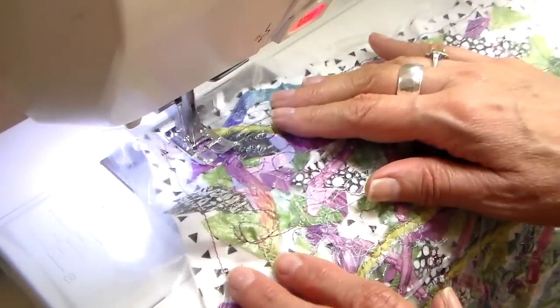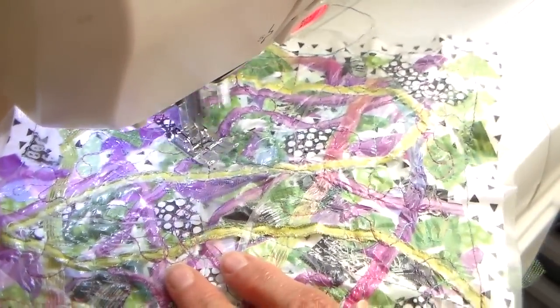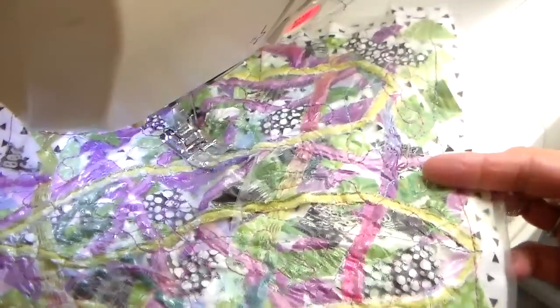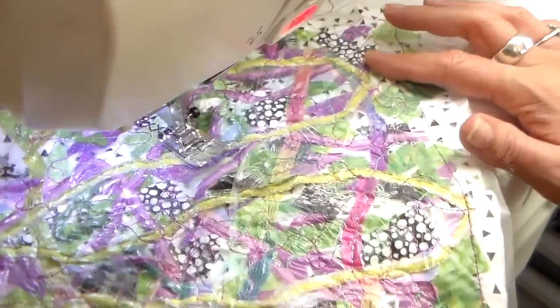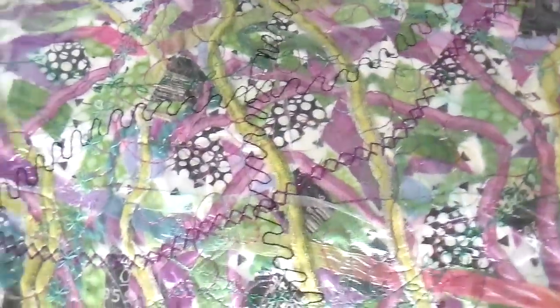Now I've got my regular foot back on, and I'm still using that multi-colored thread. I'm doing some different decorative stitches — I think I used about three different decorative stitches and also changed my thread, so I've got a couple of different colored threads going. All of that is done, and you can see the fun little effect of that decorative stitching.